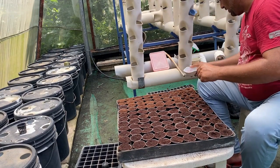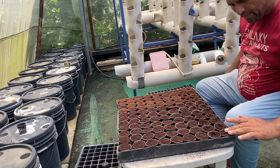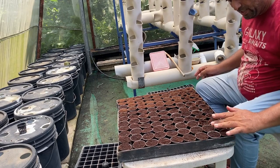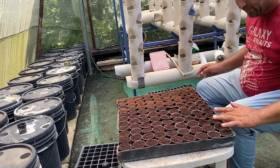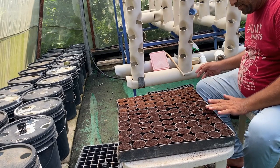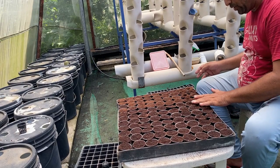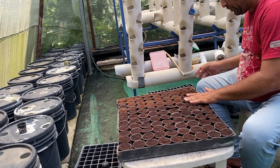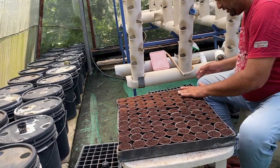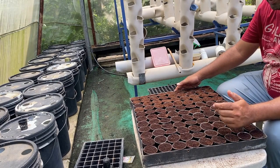Now that the seed sowing work is complete, we cover the seeds gently with coco peat and press it lightly so each seed has strong contact with the media. This helps them take up water and begin the germination process. After completing this, we will place the tray, covered, in a slightly dark place so that sprouting can take place. As soon as sprouting occurs, we will move the tray to an open, sunlit area.